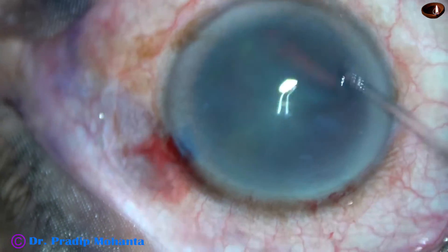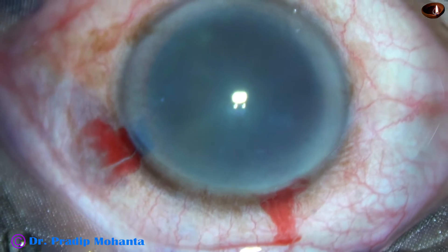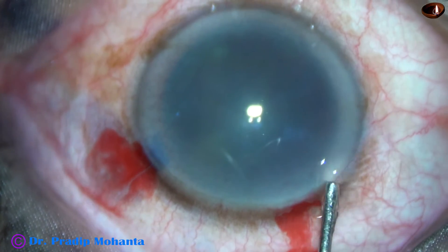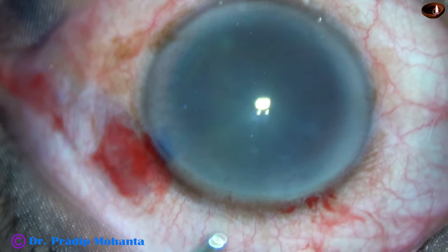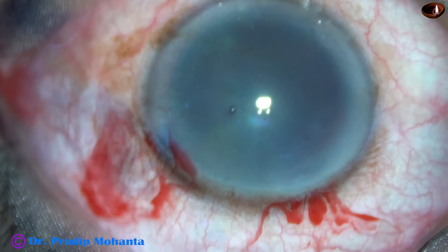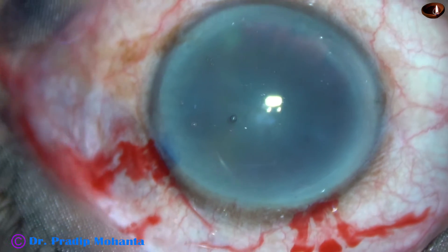This is a 23G Simcoe. The anterior chamber is filled up with 2% HPMC — 2% Hydroxypropylmethylcellulose. The HPMC is also applied over the cornea, and it improves visibility a lot.